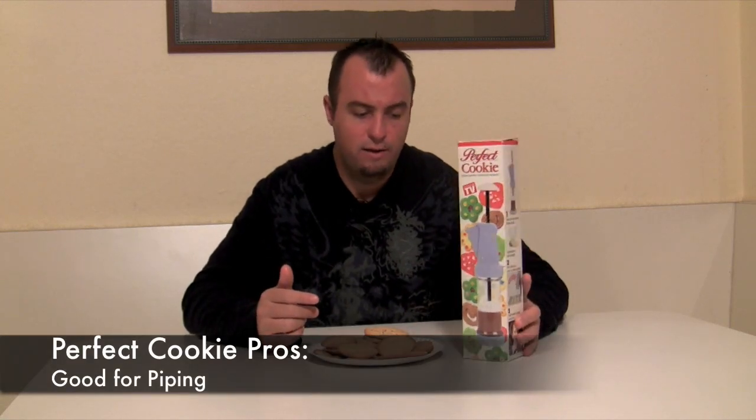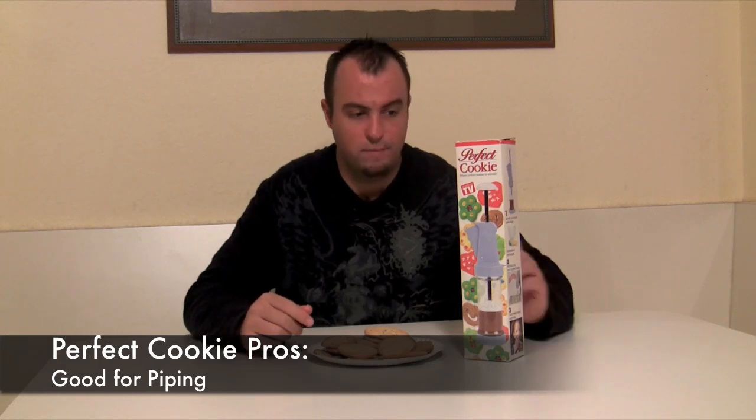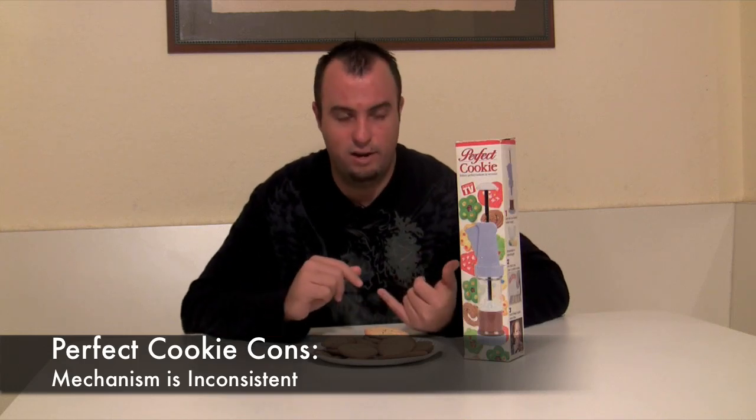For the pros of the product, I struggle to find a couple of pros. It's decent for piping out things — if you want to use the attachment and pipe things, you can fill monogat with it or cannoli shells, things like that. But for the cons, it's really difficult — the mechanism isn't consistent, it's far from it. The design discs that come with the press are okay, but there are no really great designs.